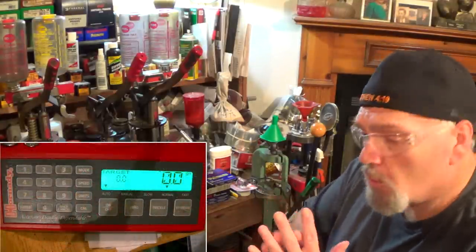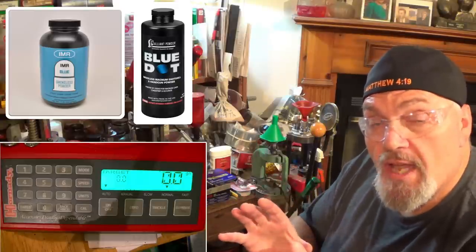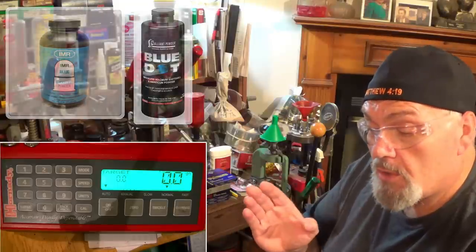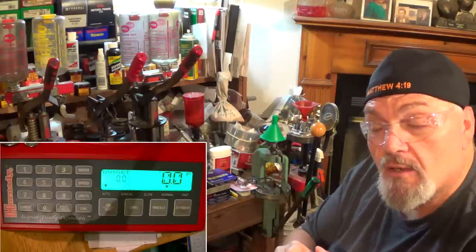Let's get our first round put together. We're going to need 32 grains of IMR Blue, and right off the bat — whenever I say 32 grains of IMR Blue, 32 grains of Alliant Blue Dot will work equally well. Whether it's 30, 31, 32, or 33 grains, equal weight of Alliant Blue Dot works equally well. The IMR Blue has a little bit more pop, so the Alliant Blue Dot is not going to be quite as fast as the IMR Blue, but it will work equally well. I just happen to have the IMR Blue in the machine right now.